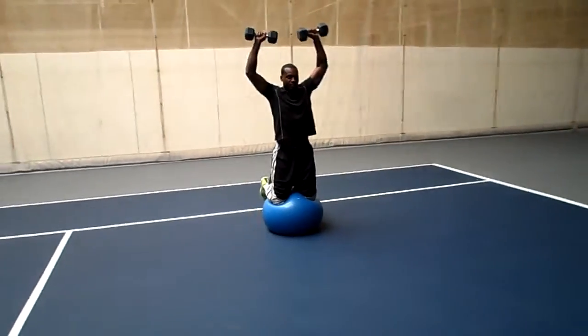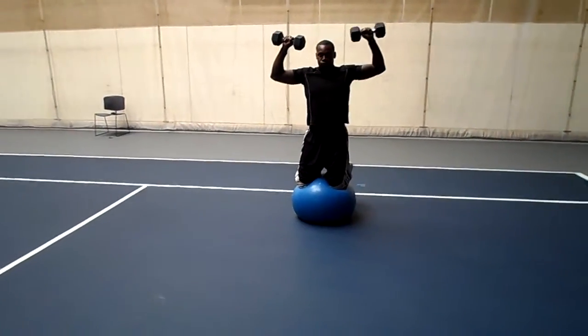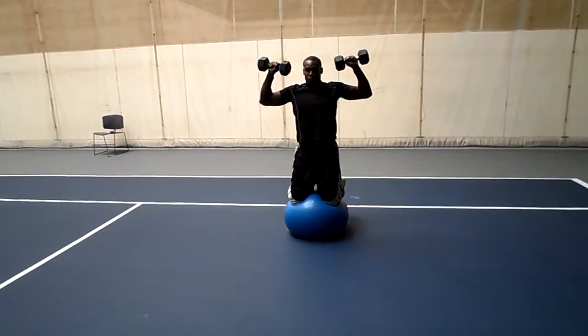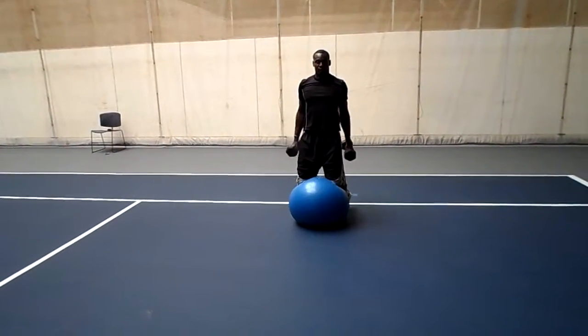Now you're going to go straight up, then back down. Notice the hips want to go forward — fight it.